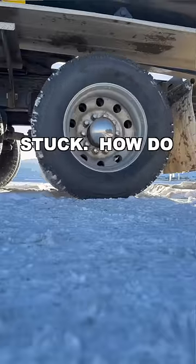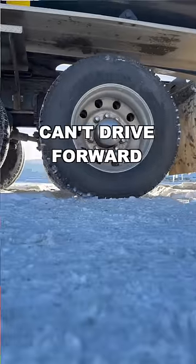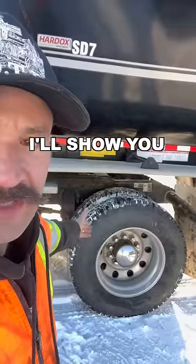As you can see, I'm stuck. How do you put on tire chains when you can't drive forward or back onto your tire chains? I'll show you how to spin them on.